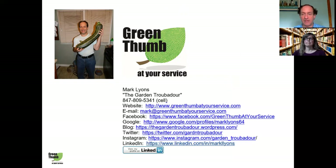I'll now turn hosting back over to Betsy and we'll take whatever questions we have.